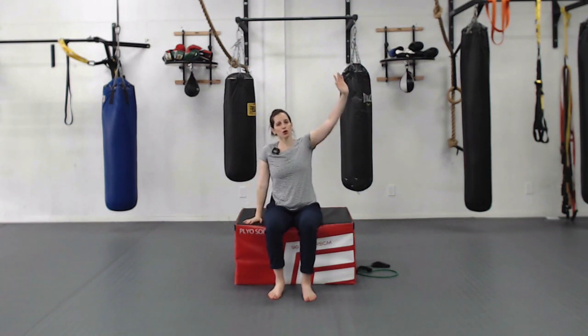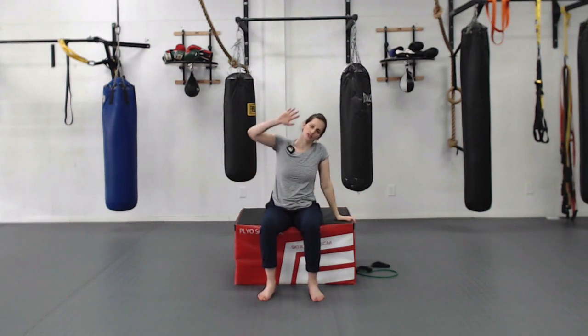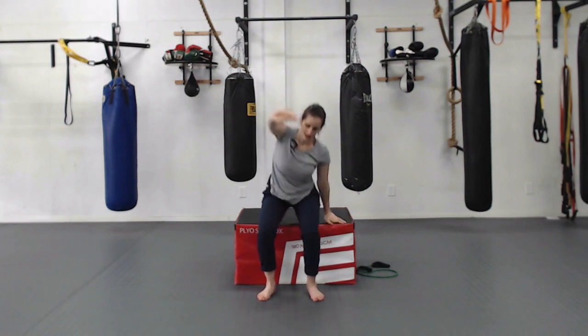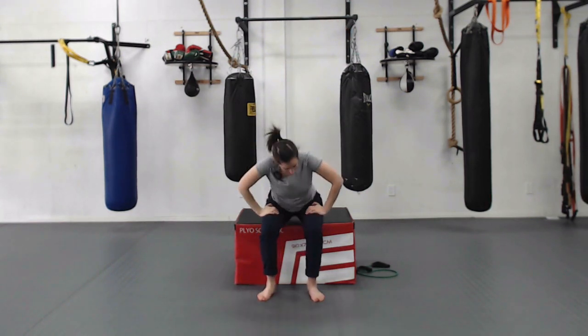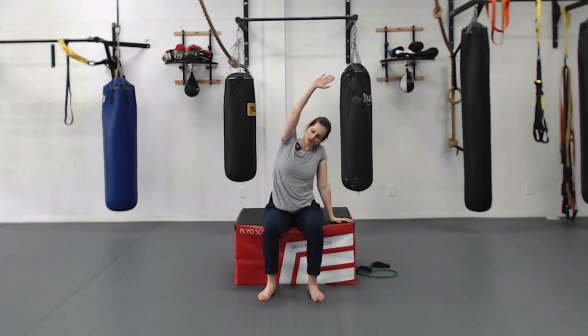Seated or standing: hand on hip or on the chair, reach up to the sky — keep your sit bones connected to the seat, or both feet connected to the floor. Reach up and over until you feel a big stretch in your side body, take a big deep breath in, and exhale. Other side — big reach up first, then over. Don't tip and lift your bum; keep it stable. One more time each side, bringing that heart rate down.